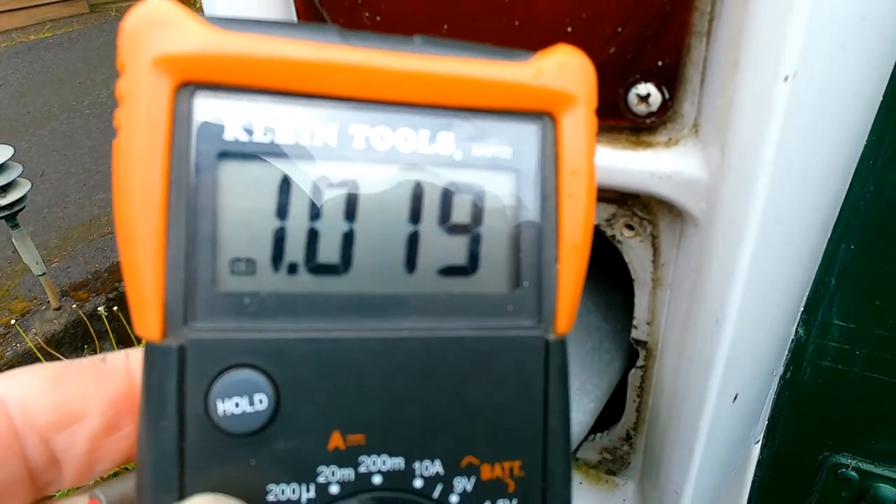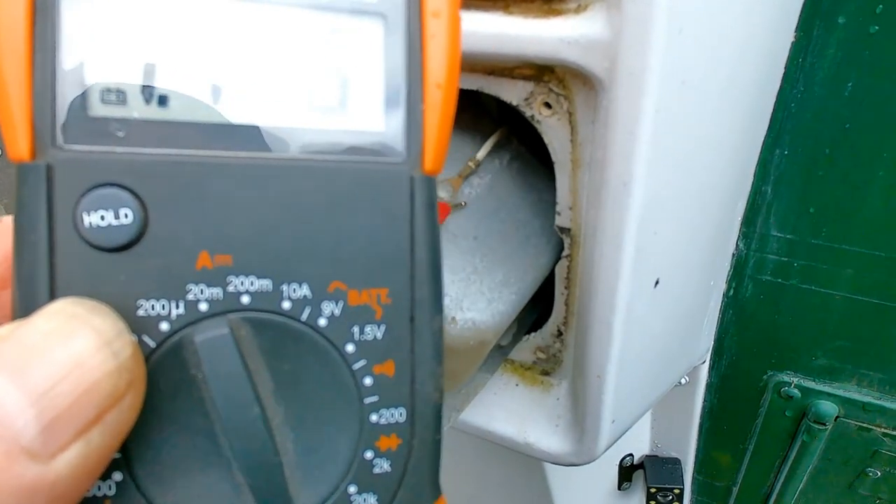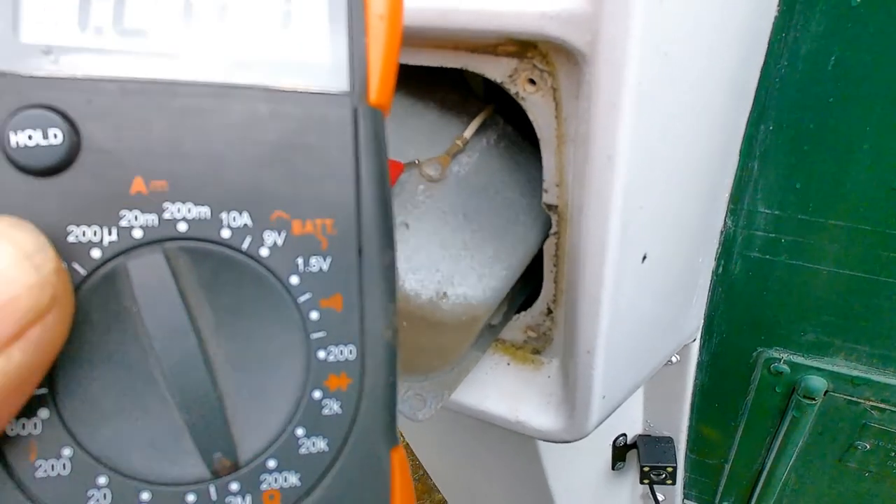Yes, we do — it's actually connecting. It's not a very good connection, but we've definitely got one. There we go. So we know that that's okay. The ground is actually connected.